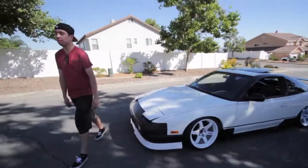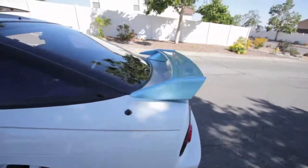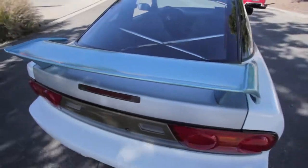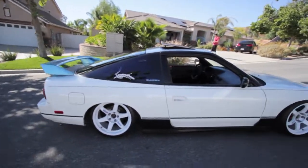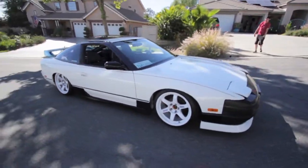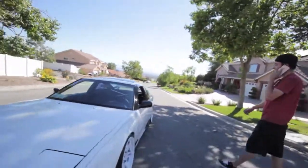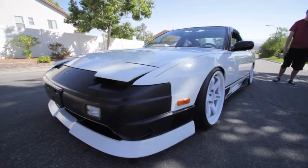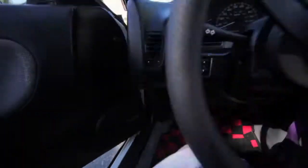So we're here at Cody's house now. We might not be going to the meet — here's a quick little update on his 240. He's got his wing, it's real too. He got a new trunk as well, and he's got my sticker. I think it's almost done — these rear valances, he fixed the rear camber. A little too much, but it's really really clean. Don't let me drive it.